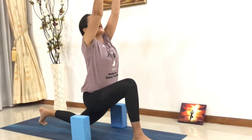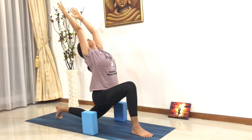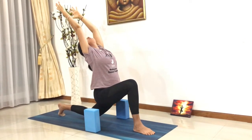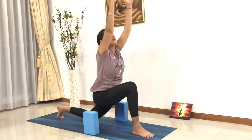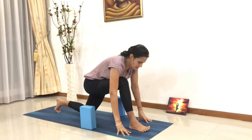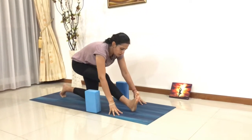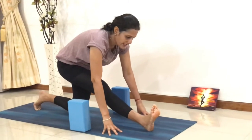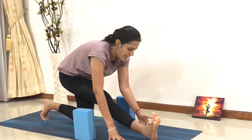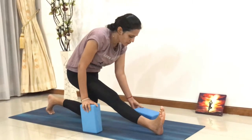Raise your hands up and deepen your backward bend. Stay there and breathe. Exhale, slowly bring your hands in front of your feet. Now straighten your right leg — half split posture. Stretch your right leg all the way in front, toes pointing towards you, heel on the mat. You can use your blocks if you want.